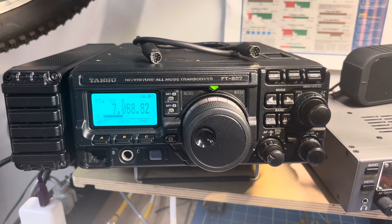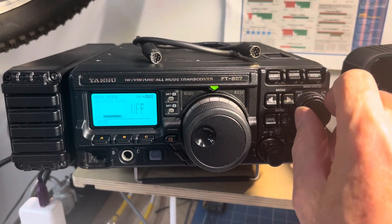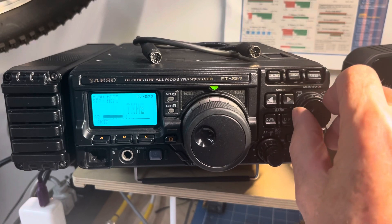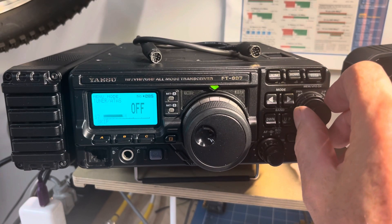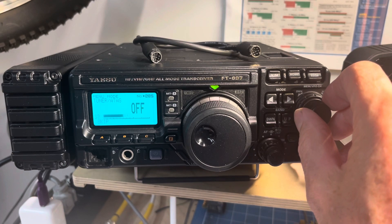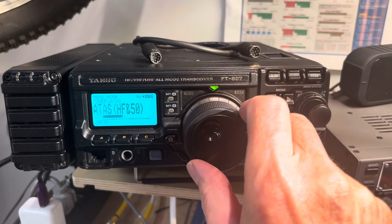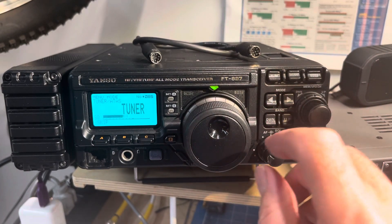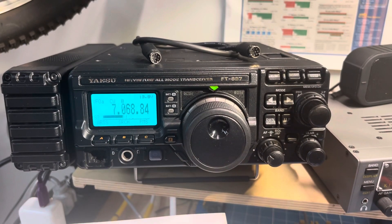Then they want us to set memory 85 — rotate the dial to tuner. So we find menu 85, then menu 86 tuner ATAS off, rotate the dial to tuner, and press the F key to exit. So we did that.